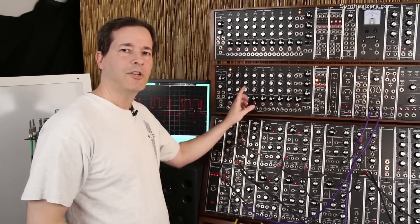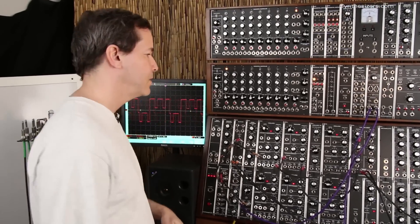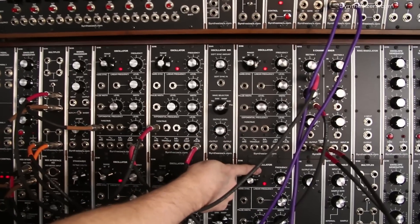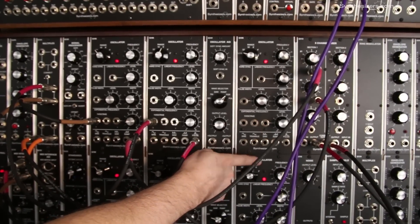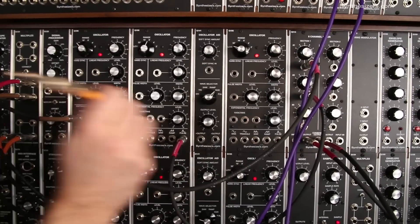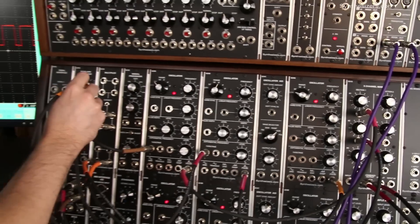I'm Roger with Synthesizers.com and here's how to do ratcheting on the Q960 sequencer. To do ratcheting we're going to use two oscillators — one of them is going to be slow and one will be fast. We'll use the slow one to drive our sequencer and our envelope generators.